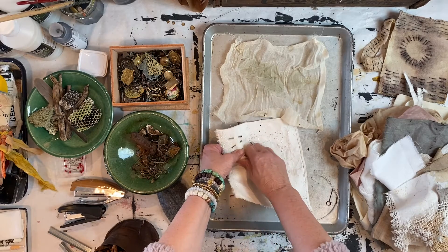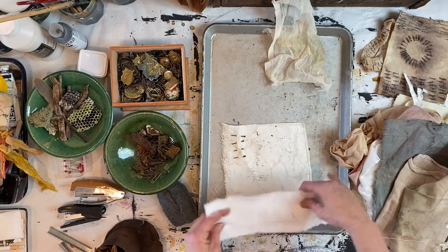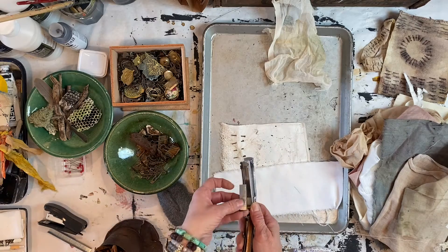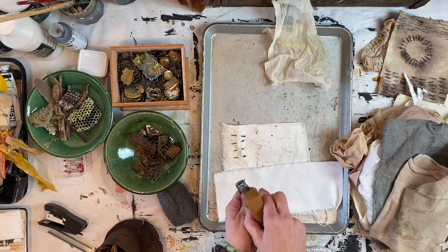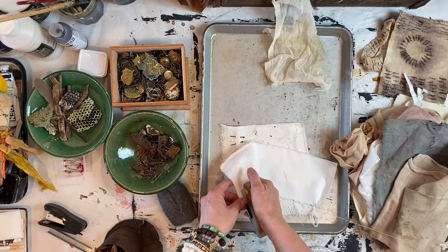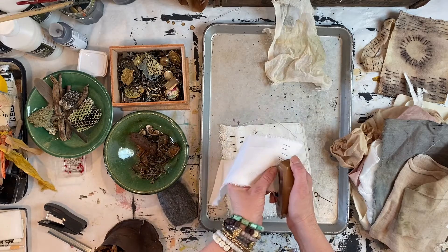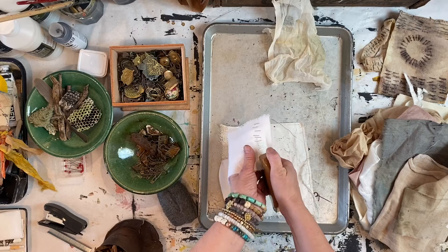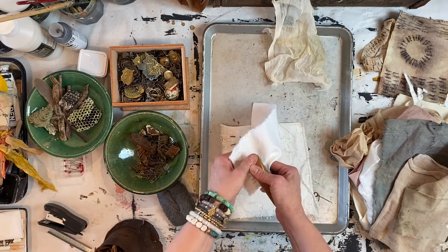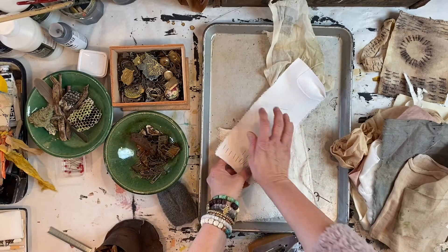I'm going to load all of these up. This is an old stapler with cheap inexpensive staples. I go in and make a repetitive pattern, but I like the organic feel of it — I don't want it super perfect. I like when it gets off a little bit. I'll play with some different staples.